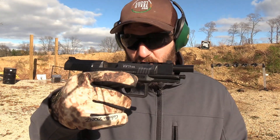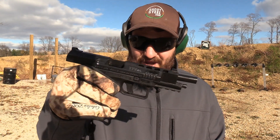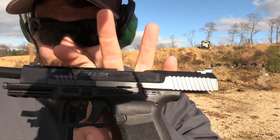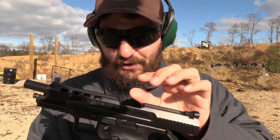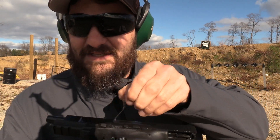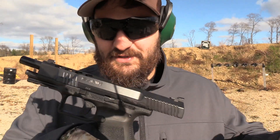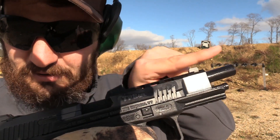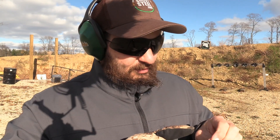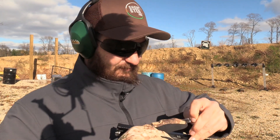This is the newest Canik on the market, the TP9 SFL. It actually starts out with all these stickers on the side. I'm not sure if you guys can see that, but it says 'remove before firing.' It's like those tags that come on your pillows, only these ones actually have an arrow denoting the direction the bullets go. I don't know — the Turks, what are you gonna say? I'm gonna pull those off.